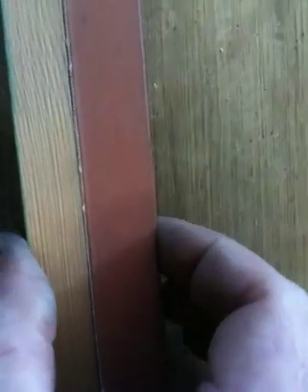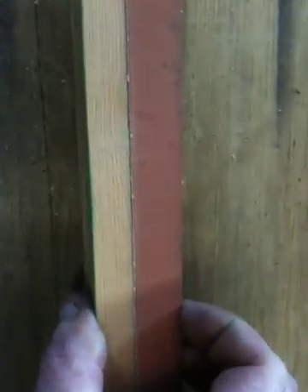As we go further up, it gets harder and harder. I'm putting loads of pressure on there. Now that's just passable, but it's hard.